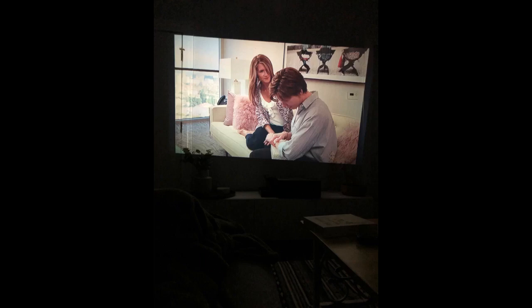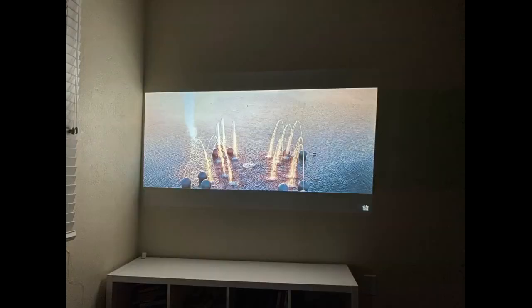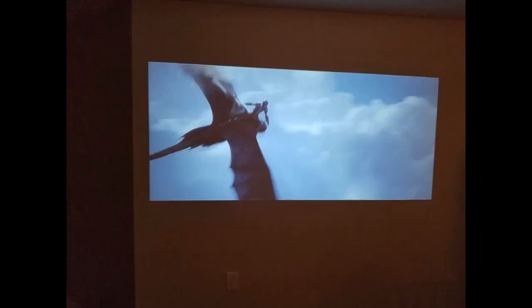Additionally, the projector has multiple input ports, which is really convenient to use with different devices. My final opinion is that I am very satisfied with this purchase. I never owned one before and now I don't know how I lived without it! I would definitely recommend it to everybody looking for a mini projector — awesome value for an awesome product.